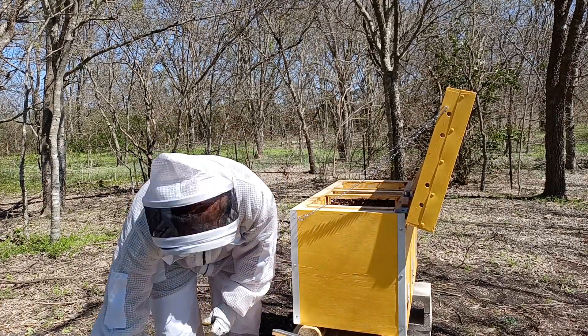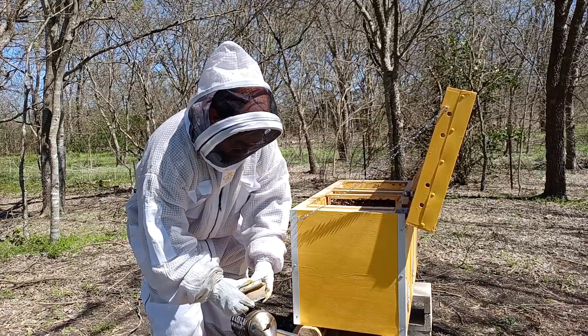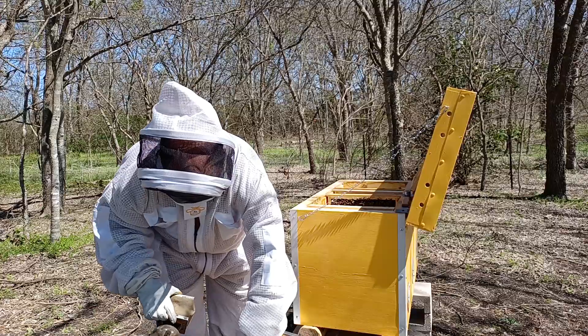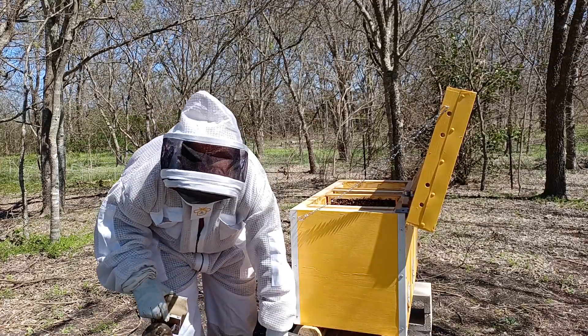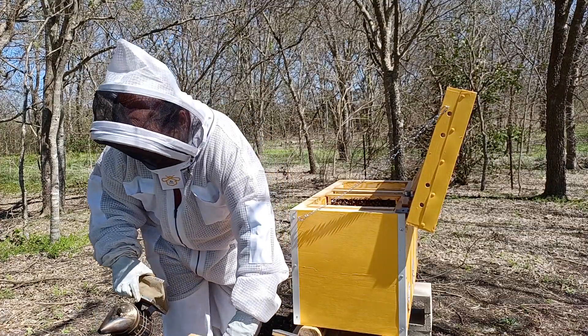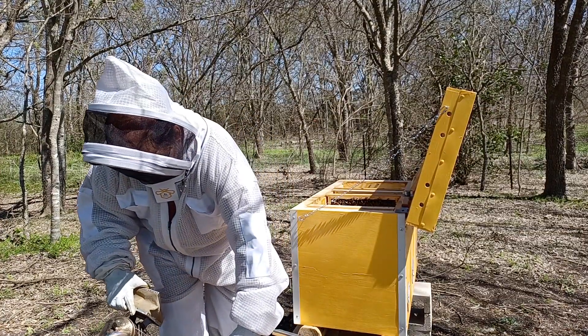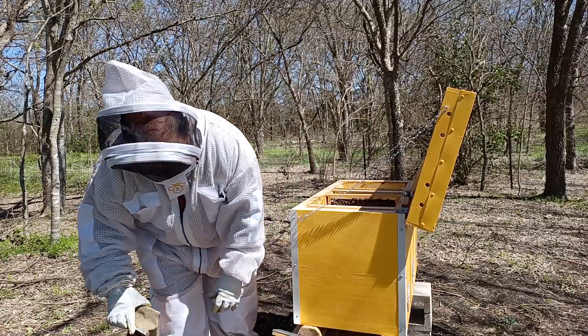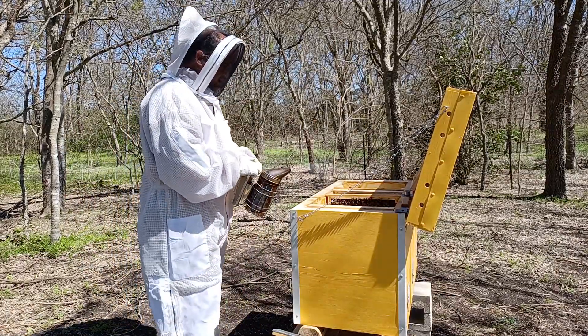Let me see if I can get my smoker going and get these bees to get out of the way a little bit. I'm going to push this frame over, this frame over, and then give them an empty frame to work on. There we go — that task is done.